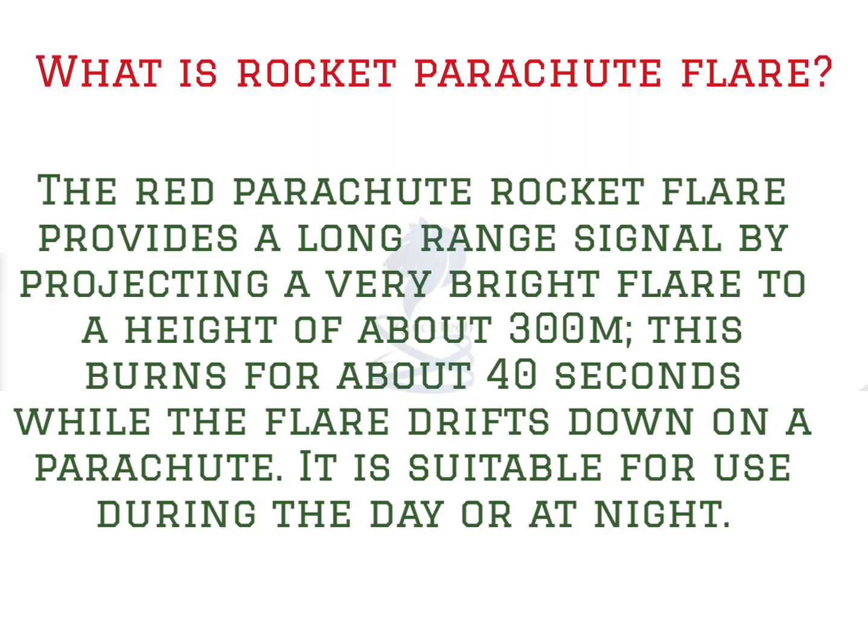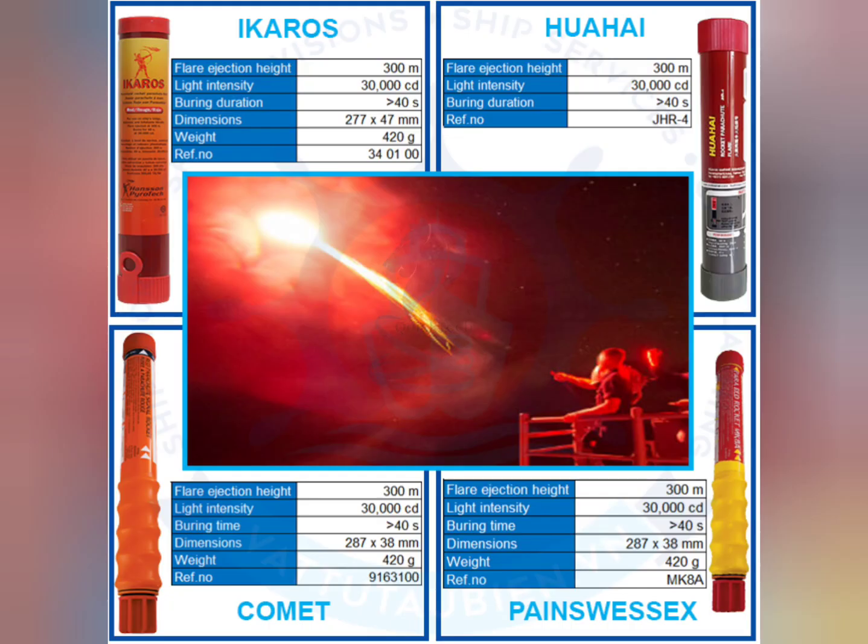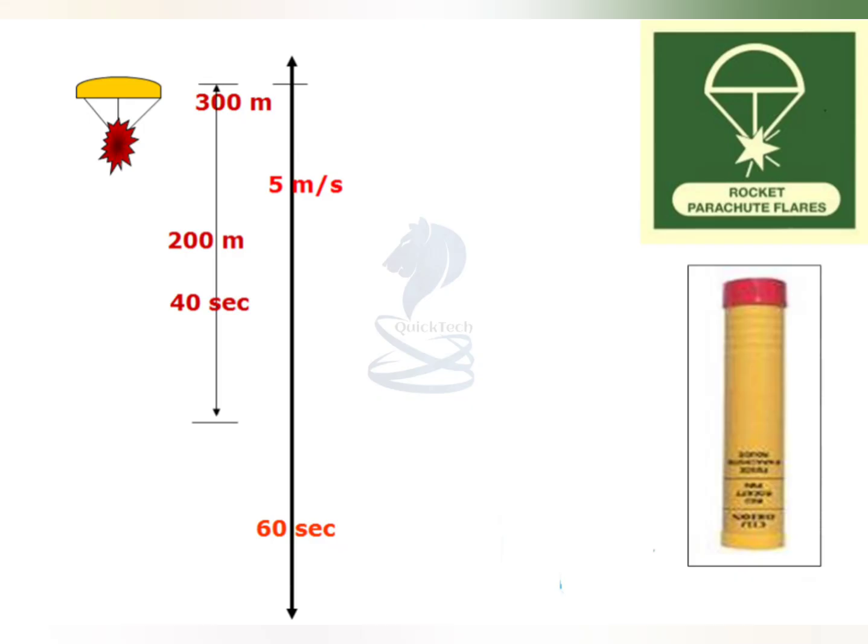What is a rocket parachute flare? The red parachute rocket flare provides a long-range signal by projecting a very bright flare to a height of about 300 meters. This burns for about 40 seconds while the flare drifts down on a parachute. It is suitable for use during the day or at night.